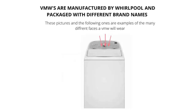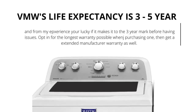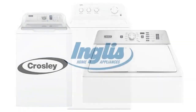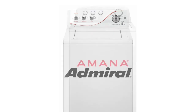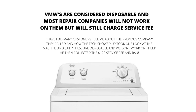VMWs come in all different shapes, sizes, and brands. They have a life expectancy of 3 to 5 years. All new appliances are only lasting 3 to 5 years. VMWs are the new washing machine prototype. The old style washer can no longer be bought new. You will find tons of these machines without agitators. They are fading out the agitator, which is the device in the middle that washes the clothes, because it takes up too much room. VMWs are considered disposable, and most repair companies will not work on them. However, they will still charge a service fee.